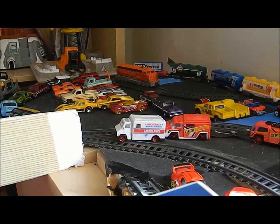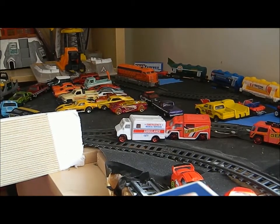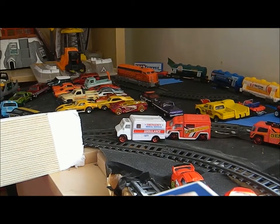Up in Scarborough is a CP yard and they bring the cars in and they put them in a big parking lot. I don't know how they get them out.